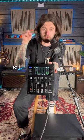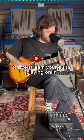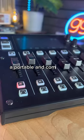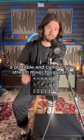This is the answer you've been looking for to live stream your guitar playing online. This is the Boss Gigcaster 5, a portable and compact live stream mixer for guitarists.